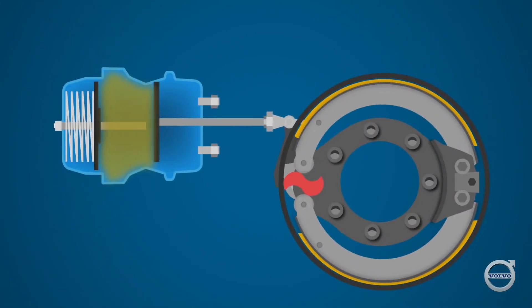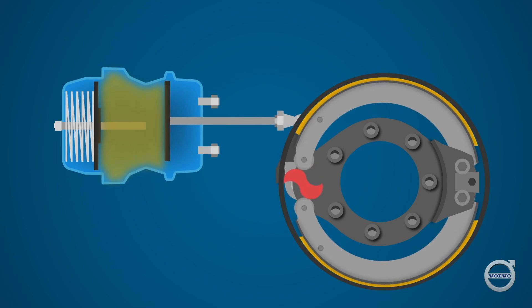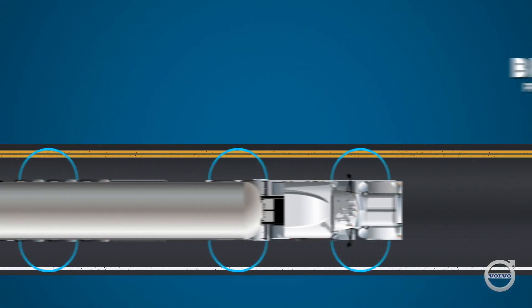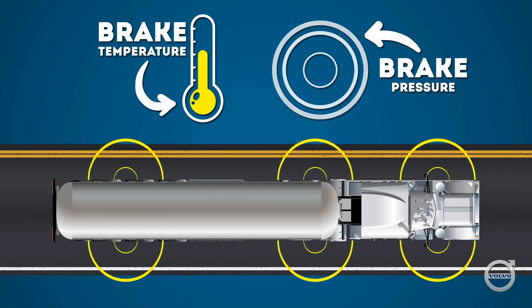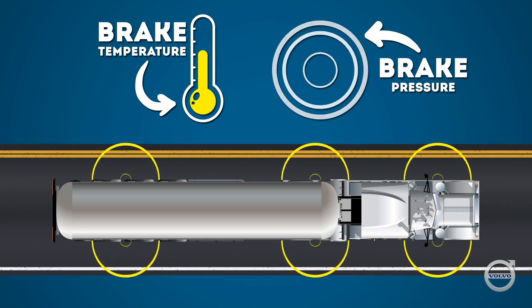Most people think of brakes as simply two surfaces that rub together to create friction in order to slow or stop the rotation of a wheel. That's true enough, but in engineering terms, a brake is a device designed to convert kinetic energy — the energy from the motion of the truck — into thermal energy, or heat, through friction between the brake linings and the brake drums.